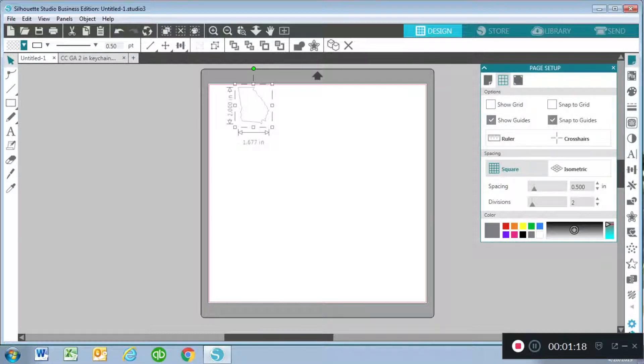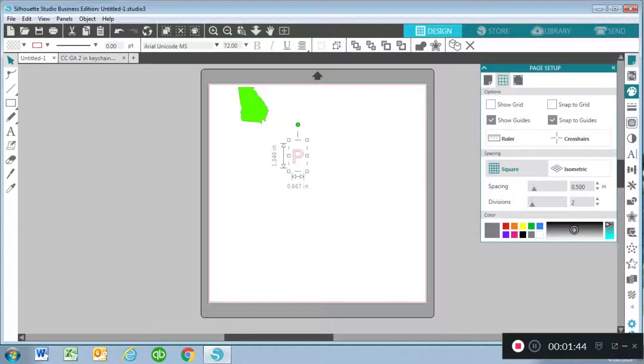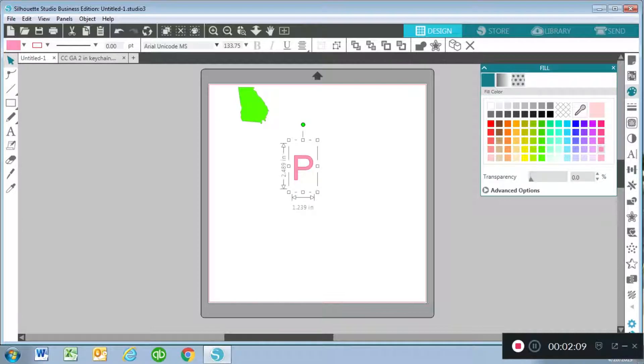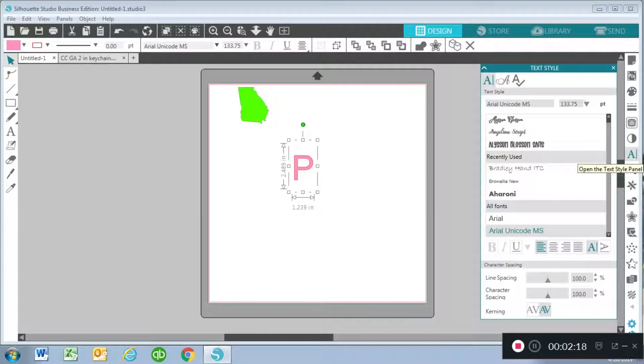Anytime I work with anything I colorize what I'm working with to make it more like my end result so I can make changes on screen instead of after I've applied my vinyl. I'm going to go up here to the top left corner and pull up the color palette — I'll change this to a lime green color. Now I'm going to choose the text tool on the left-hand bar, click on my workspace, and do a capital letter P for my initial. I'll select it, go to the fill panel on the right-hand bar, and choose pink.